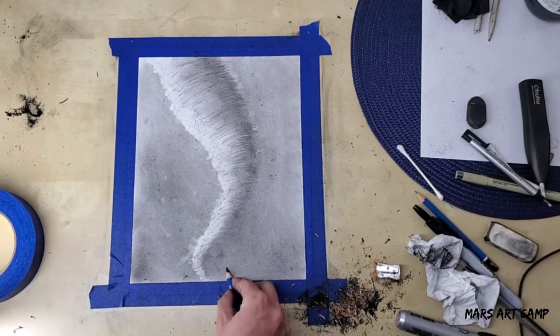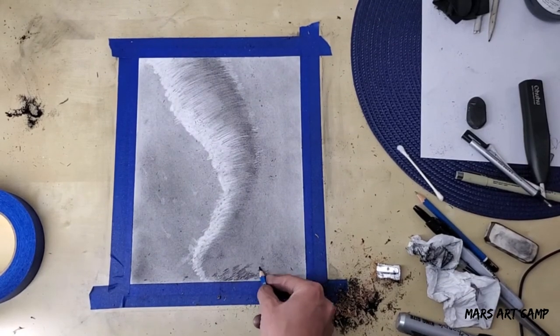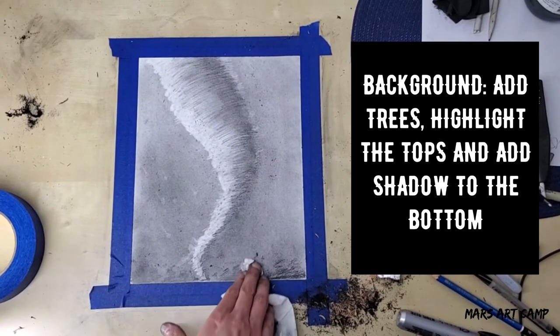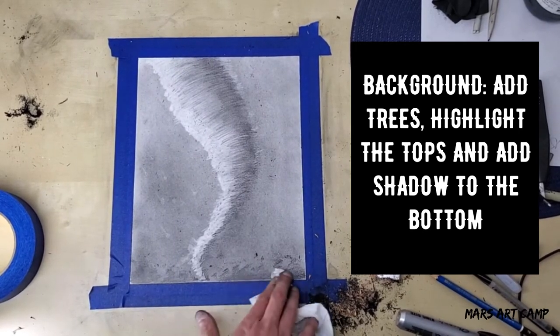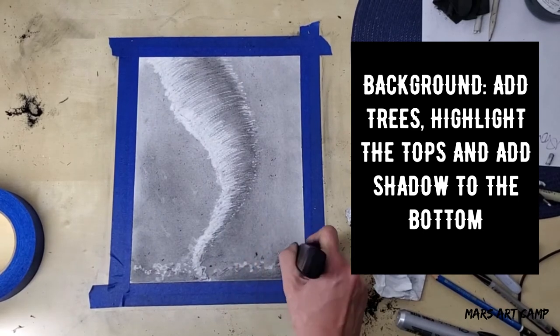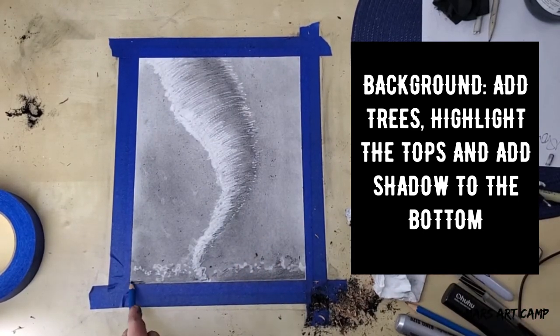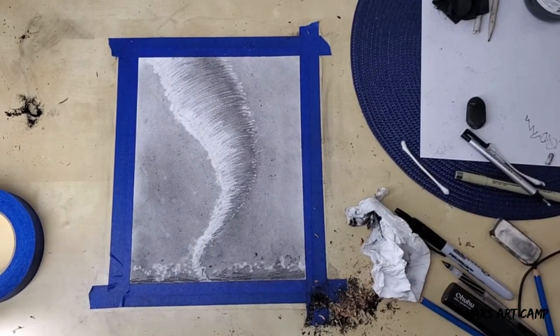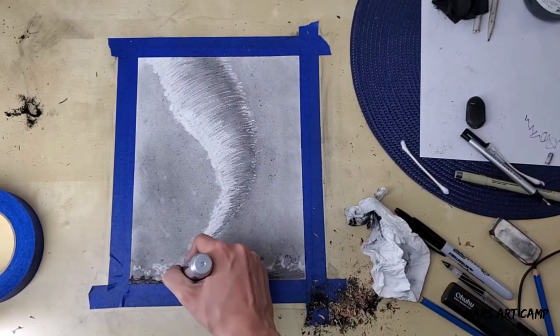For the background, I sketched in the trees and then used the tissue to blend that out. Then I erased the tops of the trees just to add a highlight, and then went even darker from the bottom to add a shadow. To add even more contrast, I went over the trees again with a Sharpie marker.